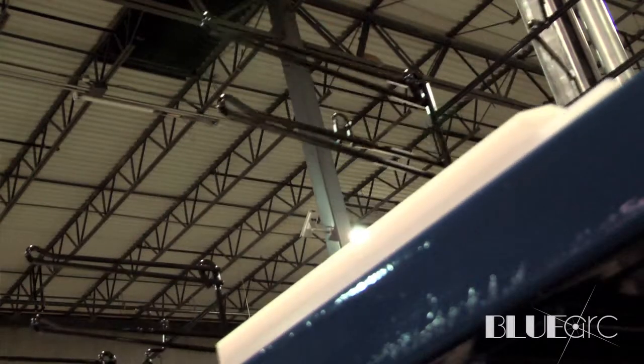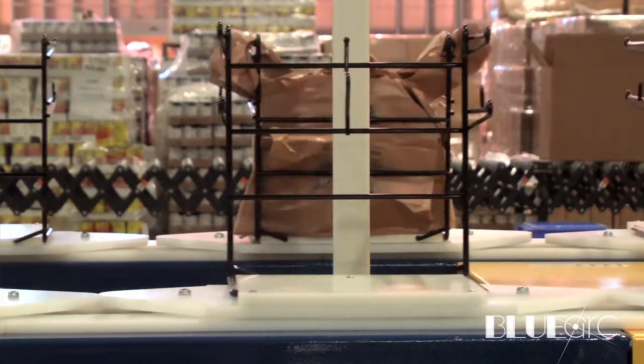We put a VFD — a variable frequency drive — on it, because we knew that we're gonna have volunteers and unexperienced operators running this thing. You don't know what you're gonna get every day, so we need to have some ability to adjust speed.